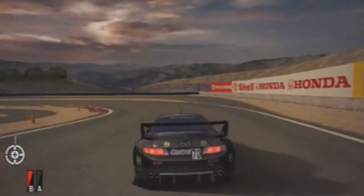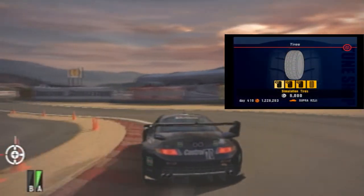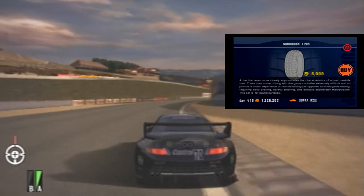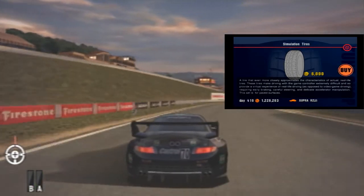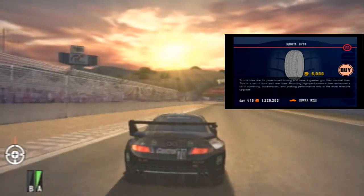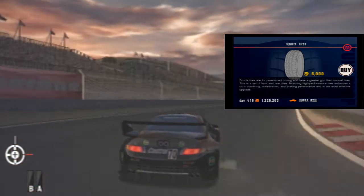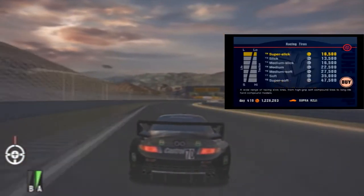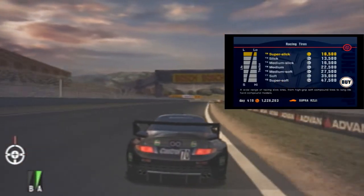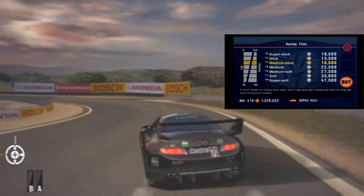On to tyres. The first set are the simulation tyres, which are supposed to provide a more realistic feel — you need to brake earlier, steer more carefully, and control the throttle more precisely. Basically, this makes the car harder to drive. Don't buy them unless you just really want to experience what it's like to drive on them. This isn't really an upgrade so much as a different way to experience driving the car.